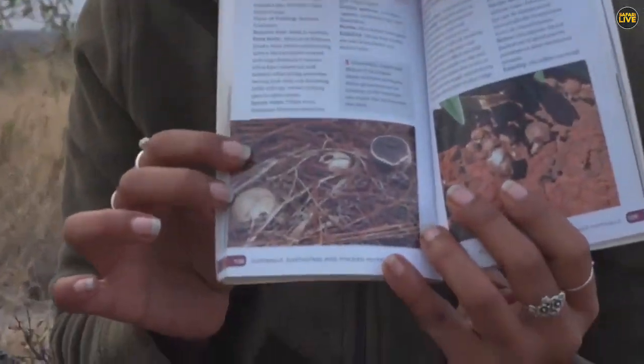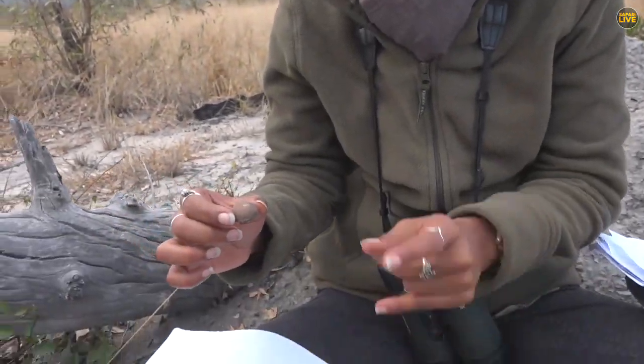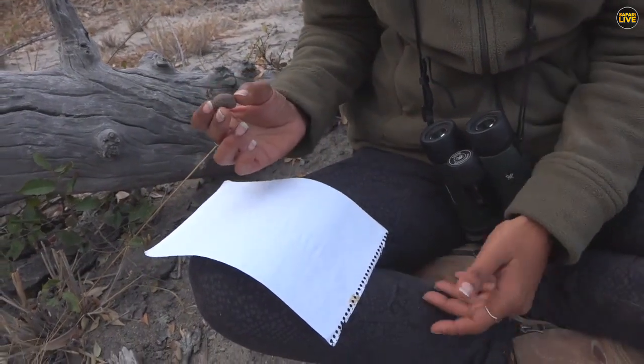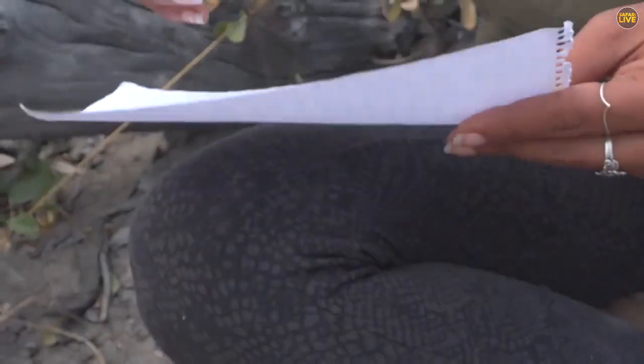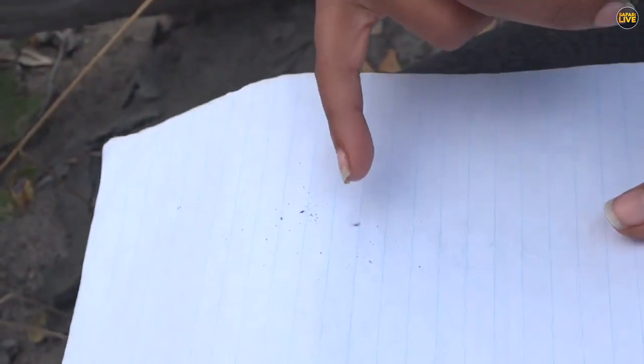So here we have the earth ball. We'll turn this around and blow the spores onto this piece of paper, because a spore print can tell us a lot about the species. Let's put that down there and see if we get any result.